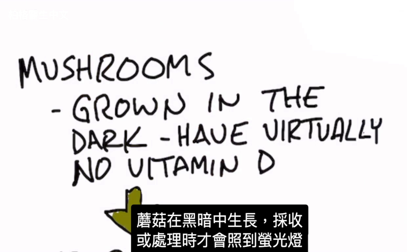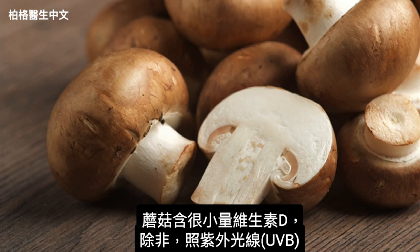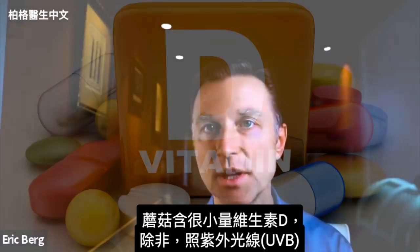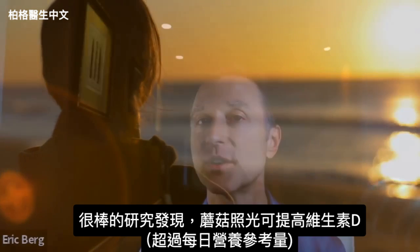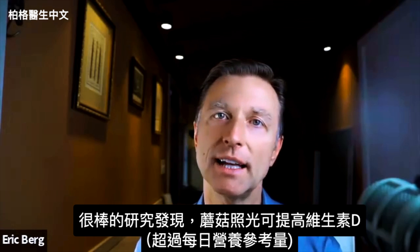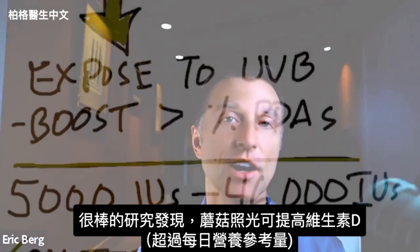Mushrooms are normally grown in the dark, and the only light they see is some fluorescent light when they're either being picked or processed. Mushrooms have very insignificant amounts of vitamin D unless you expose them to ultraviolet B light. There's some very cool research on exposing mushrooms to light and boosting vitamin D levels to levels far greater than the RDAs.